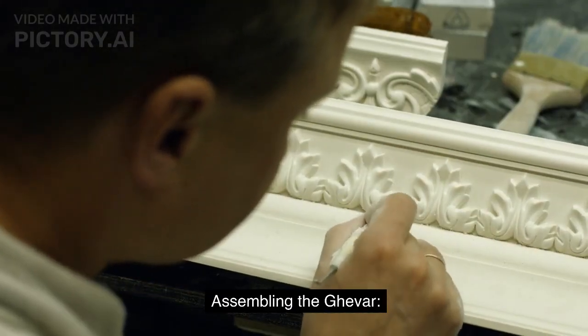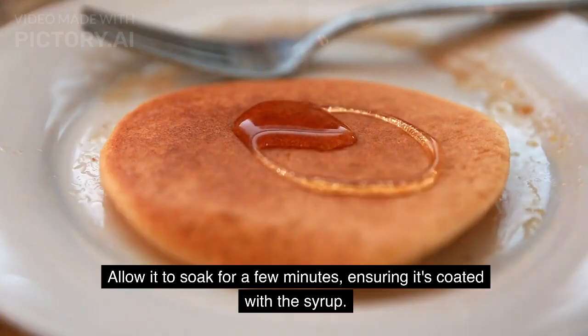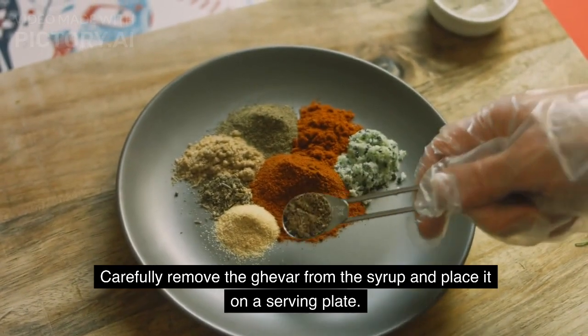Assembling the ghevar: Immerse the fried ghevar into the warm sugar syrup. Allow it to soak for a few minutes, ensuring it's coated with the syrup. Carefully remove the ghevar from the syrup and place it on a serving plate.